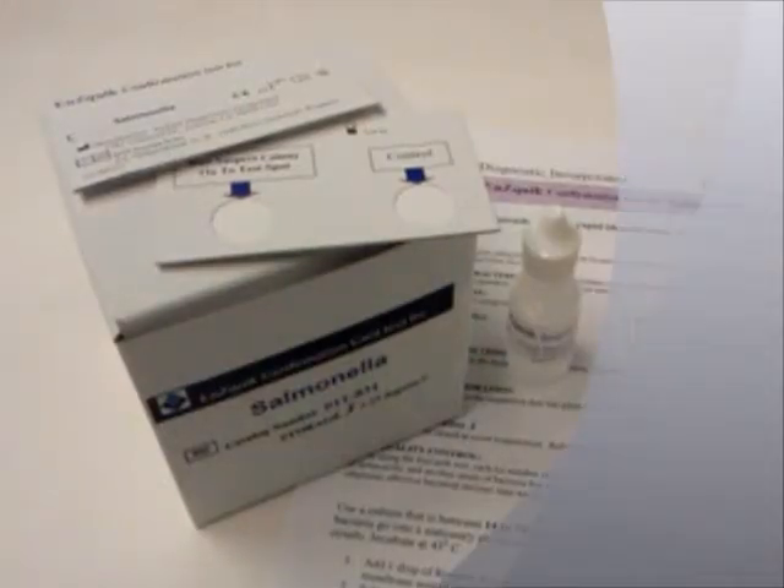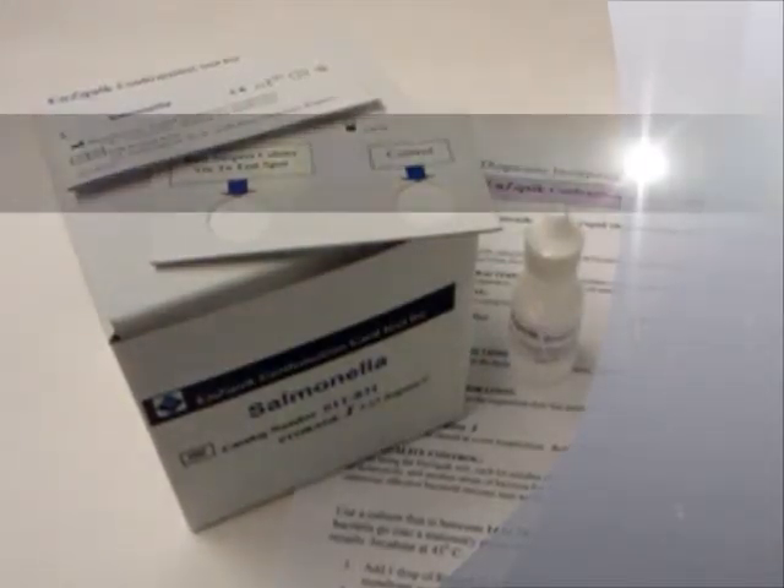Welcome to Enzatec Diagnostics' demonstration of its Enzatec confirmation cards for rapid identification of bacteria and infectious diseases from a first growth culture plate.